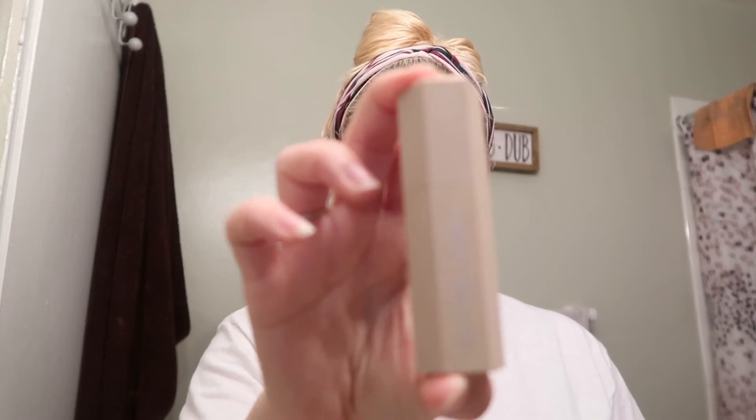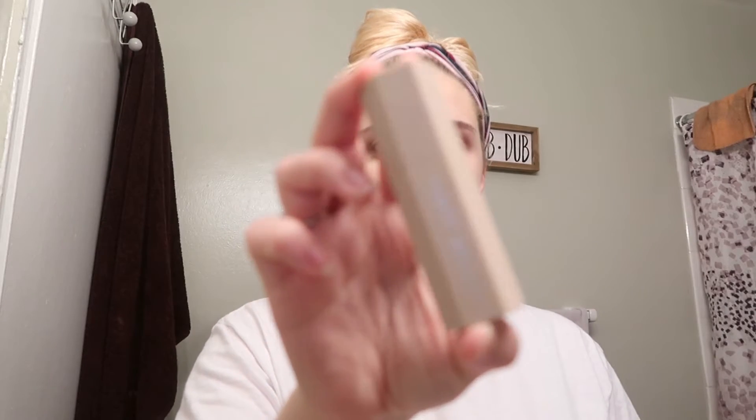I'm gonna take this eraser-looking thing - it's like lipstick for your face - and just put it under your eyes to delete all the dark circles and under-eye bags.